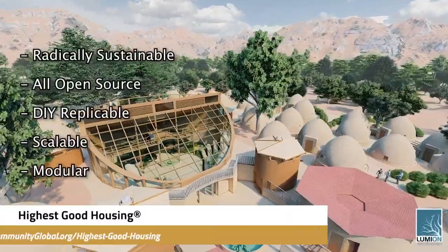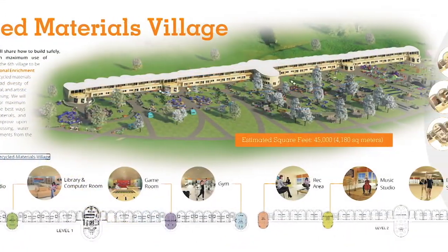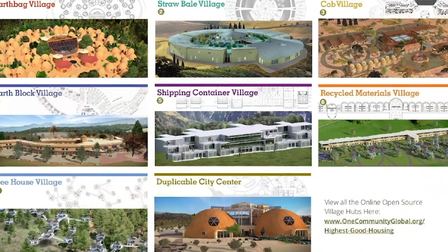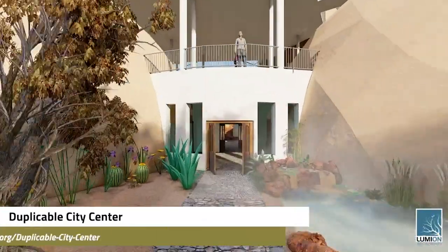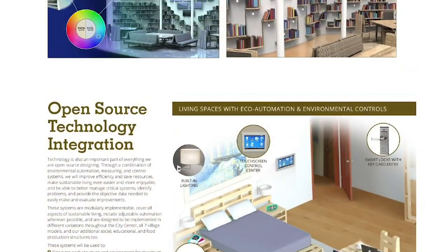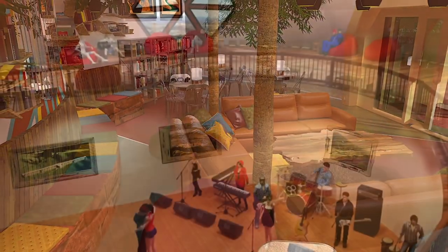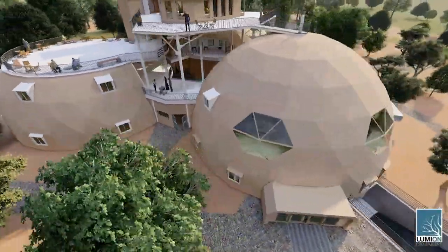The One Community approach to Highest Good Housing is eco-artistic home building that is affordable, sustainable, do-it-yourself duplicable, resource and space efficient, and consists of seven different sustainably constructed village models. One Community is also creating an open source duplicable city center designed to be LEED Platinum certified, provide 12 guest rooms, dining for over 150 people, and laundry and recreation space for over 300 people, all while saving money, time, space, and resources.